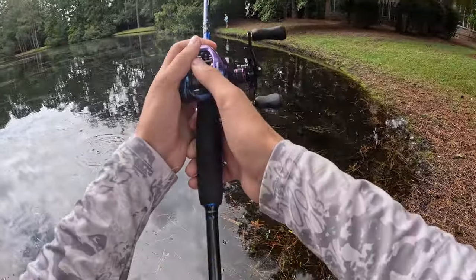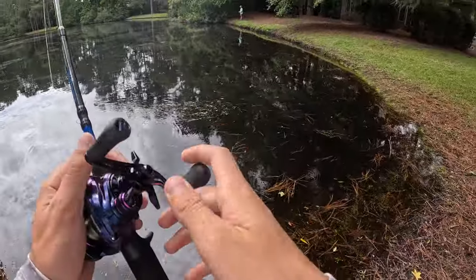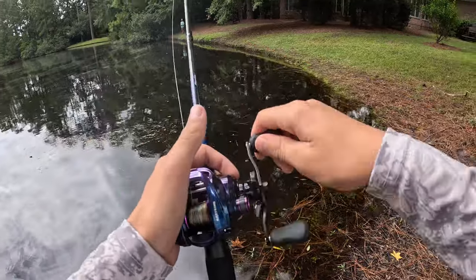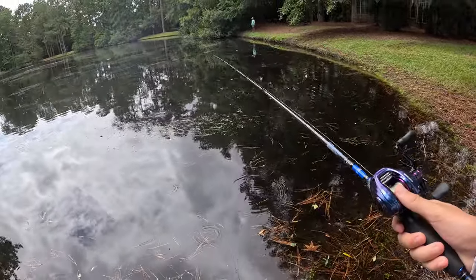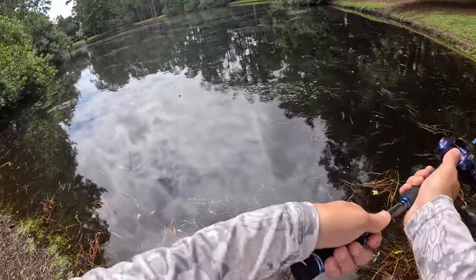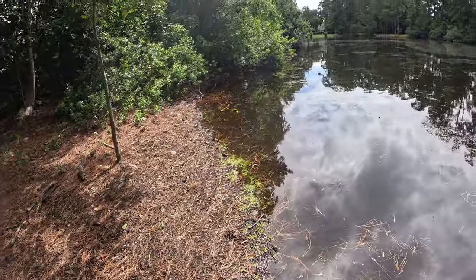This is the reel to get if you're looking for a baitcaster — it's perfect whether you're a beginner or a pro. This thing is super smooth and a really quality reel. If you want to buy one, click the link in my description and use the coupon code for 10% off.